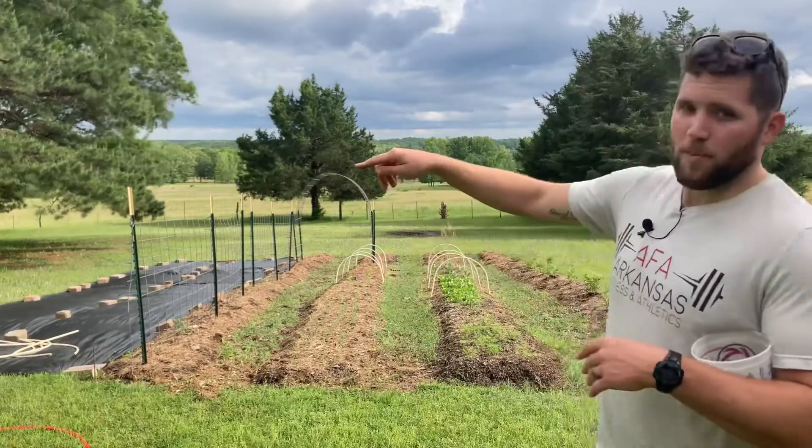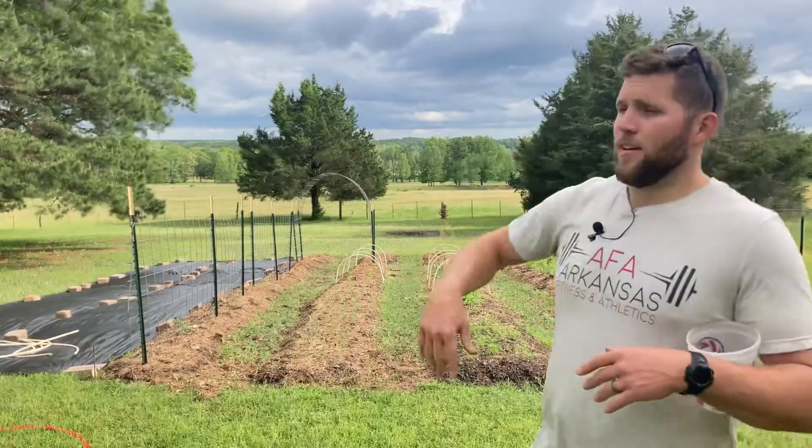Mistake number two: patience. I struggle with patience. I think the only way to truly start a garden bed incredibly well without dealing with all the invasive grasses and weeds is to either tarp your garden plot. For us here, it would be to tarp this entire section for, I'd say, a year and let it kill off the grass and kill off the weed seeds. I really think that is probably the number one best method if you're willing to wait that long.